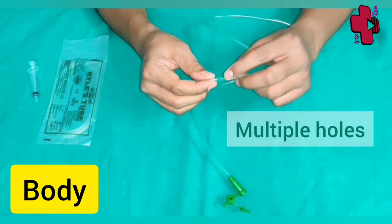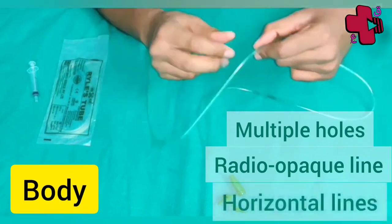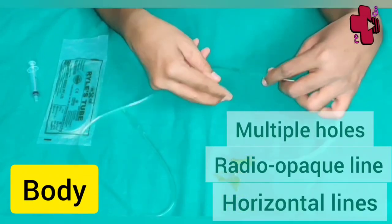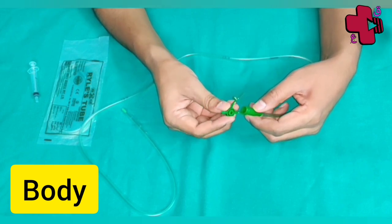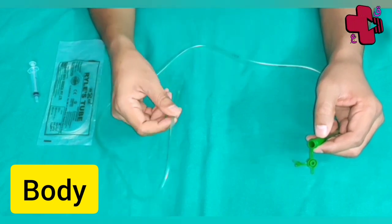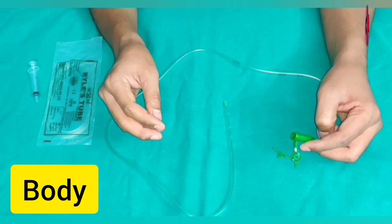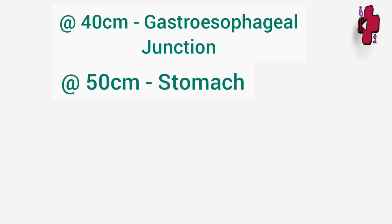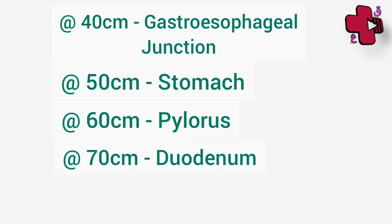There are multiple holes or eyes which help the easy drainage of contents. The body has a radio-opaque line and has different distance markings which indicate the length from the tip. These marks are usually at 50 cm, 60 cm, and 70 cm; some Ryle's tubes also have a marking at 40 cm. When the tube is in the body and the end is at the nose, the distance gives an approximate location of the tip. At 40 cm the tip is at the gastro-esophageal junction; at 50 cm (indicated by two lines) the tip is in the stomach; at 60 cm the tip lies in the pylorus; and at 70 cm the tip is in the duodenum.